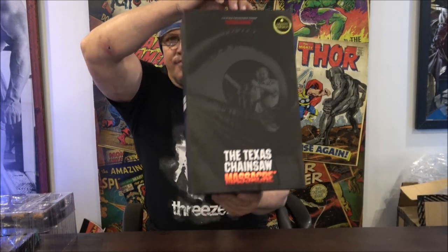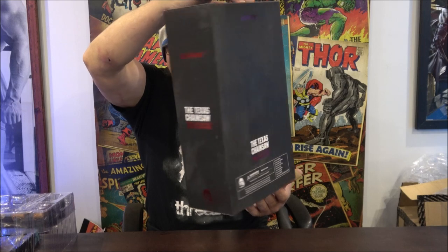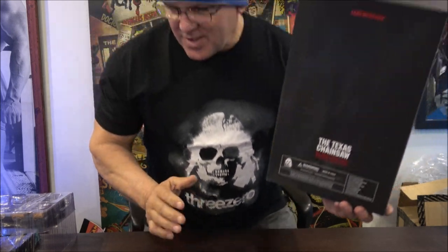This is the movie — the Texas Chainsaw Massacre. The boxing is very simple; this was made by 3-0. As you can see, they provide you with t-shirts now. I might as well show you my t-shirt. I think they're going to change the t-shirts later on, but at the moment they're just providing their logo, so I'm promoting their name — 3-0.